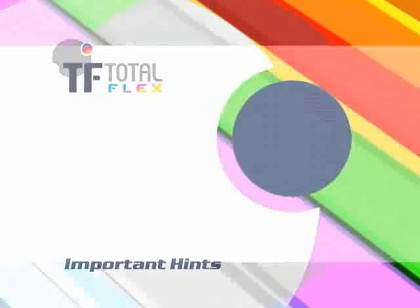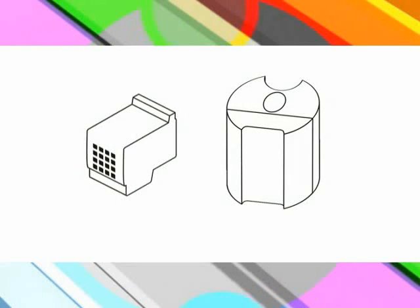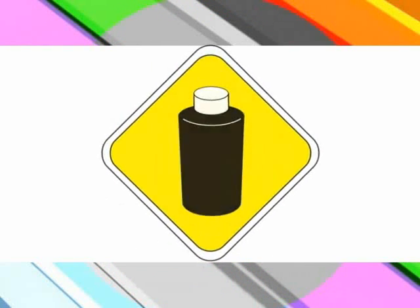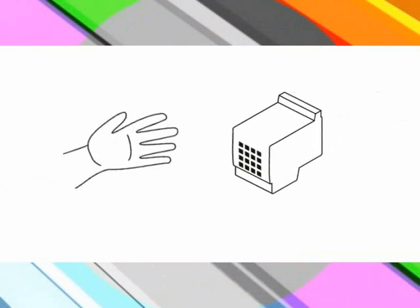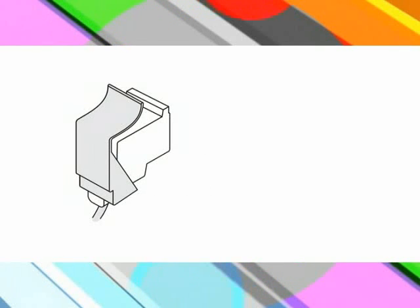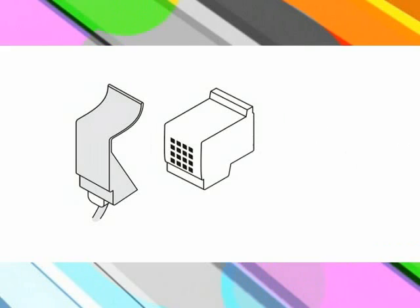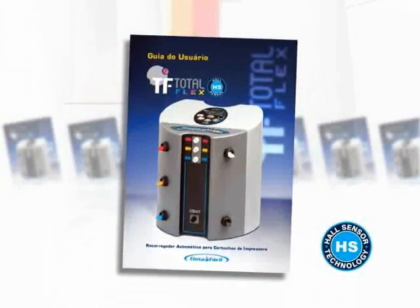Important hints: it is advisable to refill your cartridge as soon as you notice that ink is running low — the earlier the refill is done, the less printing quality decay you will experience. Be careful when handling ink compartments, as the ink is difficult to clean in case of inadvertent spill. Always clean the print head before refilling. Handle the cartridge with care during the refilling process. After cartridge refill, clean the print head and electronic circuit. After performing the refilling, remove the cartridge immediately from the adapter, as keeping the cartridge on the adapter can cause color contamination. In case you are not able to perform any of these procedures successfully, refer to our user's guide for possible causes and solutions.